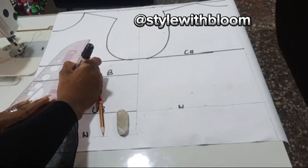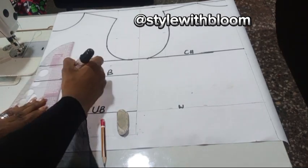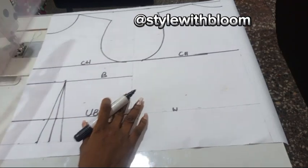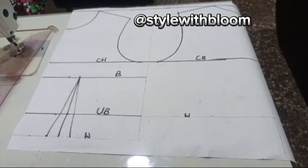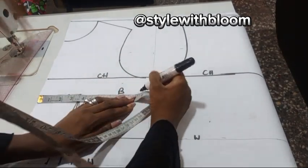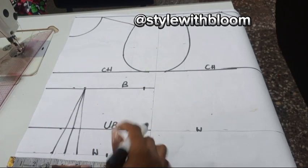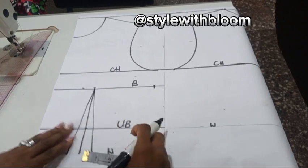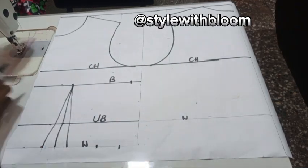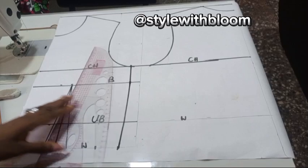We've connected this back to our bust point — you can see this clearly. Now take your bust divided by 4 which is 8.5 and put this down. On your waistline, take your bust divided by 4 which is 6.5, measure your darts — your dart is 1.5 (0.75 + 0.75). Add that 1.5 to your 6.5 and draw out your front. You have your front pattern literally ready — connect your points and your front pattern is done.